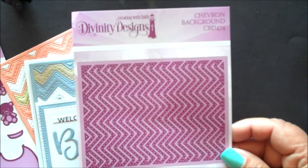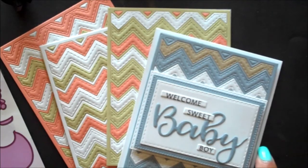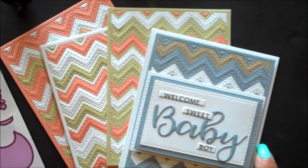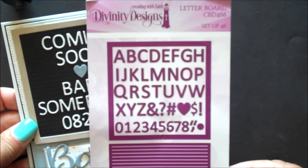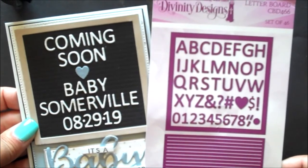Our chevron die cut is five and a quarter by four. Use this die cut to create beautiful quilt-like backgrounds for your cards. Our letter board die set is a set of 46 dies and measures three and three quarters by three and three quarters.